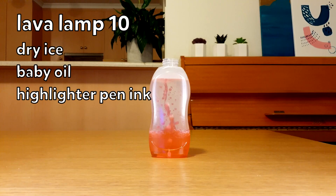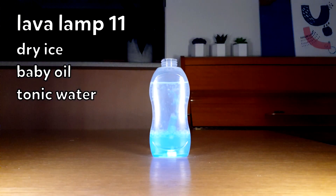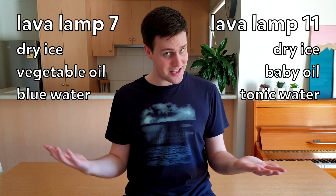Earlier, it was a bit too hard to see the tonic water and highlighter pen glowing under the UV light — that's because there was way too much sunlight, plus the vegetable oil made it a little bit too hard to see. I tried it again at night time using baby oil instead. Here, I've used water with ink from a highlighter pen as my lower layer — you can definitely see it glowing a lot better. And here, I've used tonic water as my lower layer — this one looks awesome and is my favourite under a UV light. My overall favourites were the blue water, vegetable oil, and dry ice for during the day, and the tonic water, baby oil, and dry ice for at night time under the UV light.